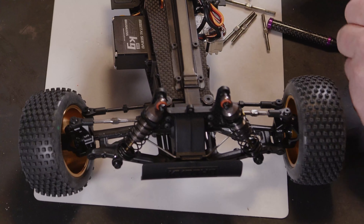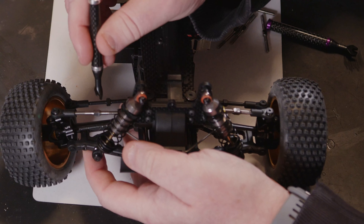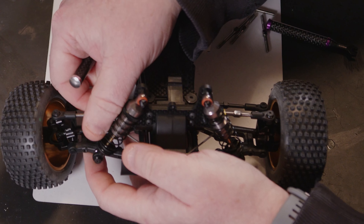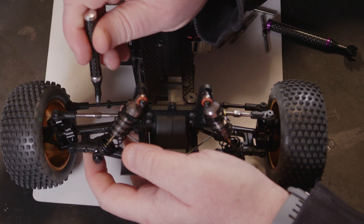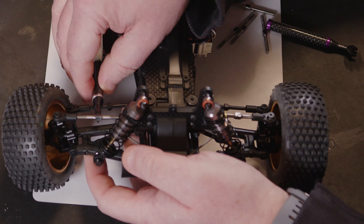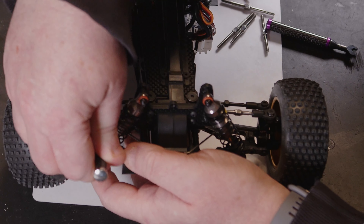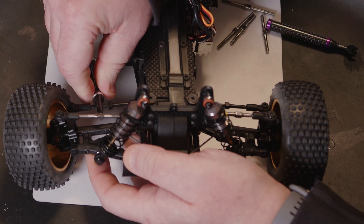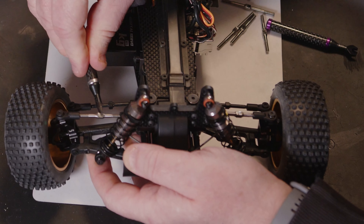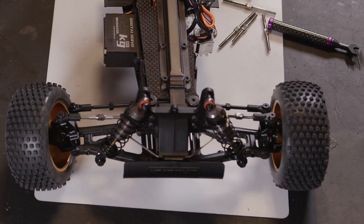I'll slowly work my way through and get another one fastened on. To put these back on — it's the smaller of the sizes for the turnbuckles — I've just put that into place, spun it a few times with my fingers, and I'm slowly winding it back until we've got the correct gap. So far they fit really well and these turnbuckle wrenches are making the job a lot easier.